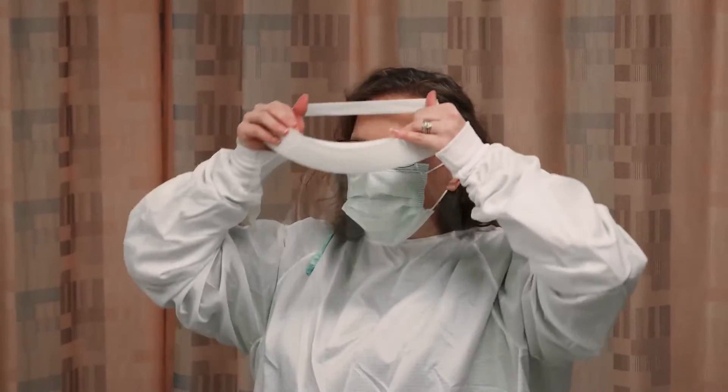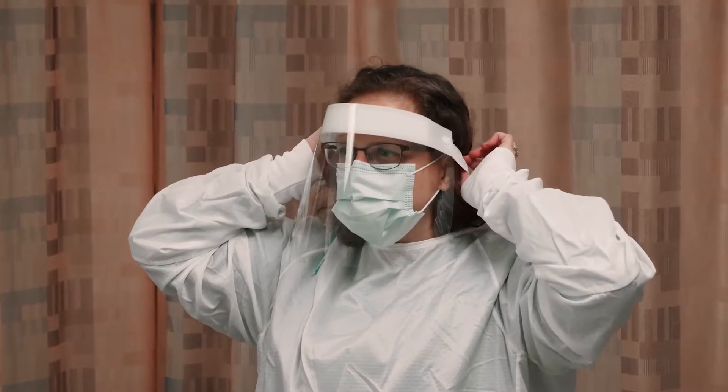And the next thing is the fun part — the goggles, or in this case a face shield. We can also have some fancy surgical goggles.